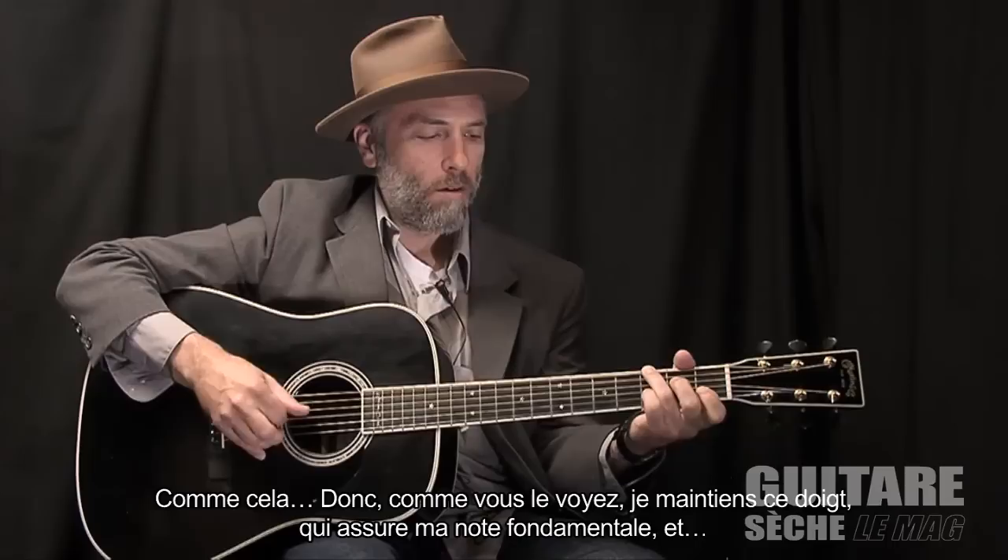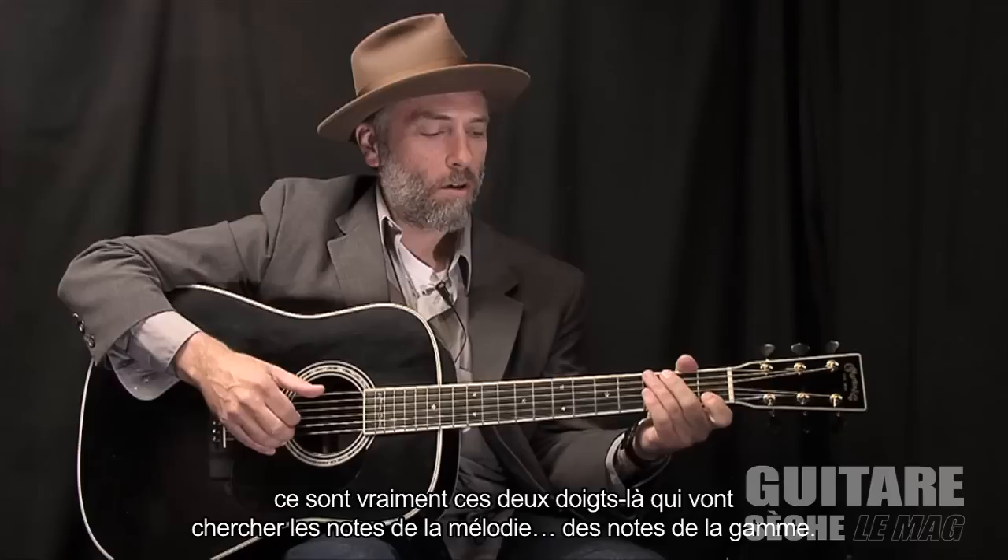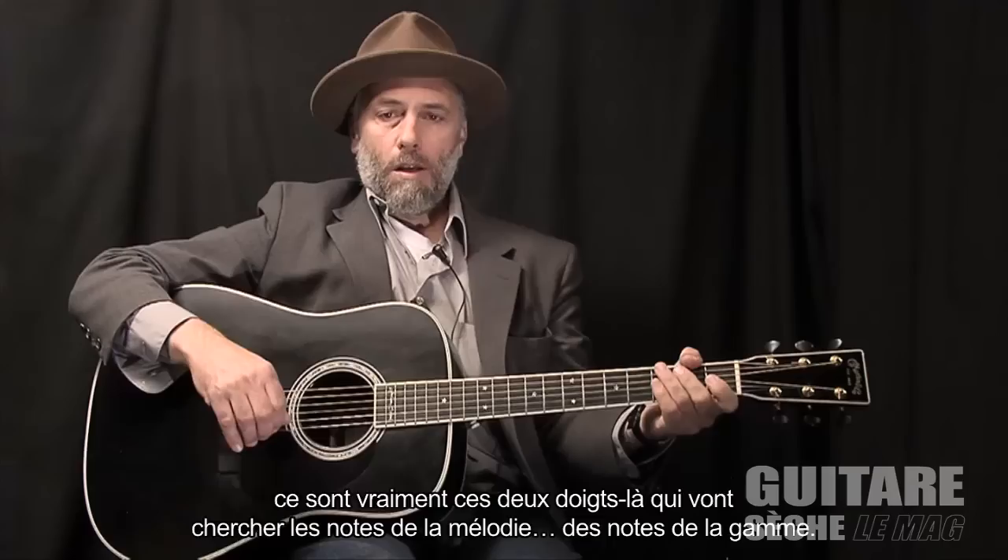You can see I just hold this finger down, which is my main bass note, and then it's really just these two fingers grabbing those scale notes.